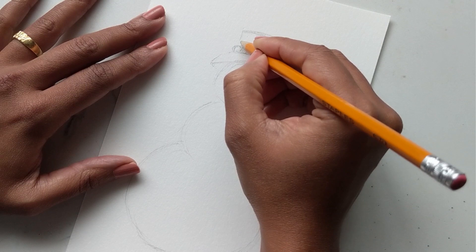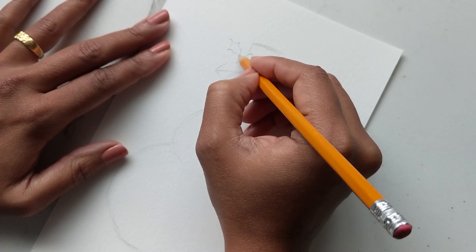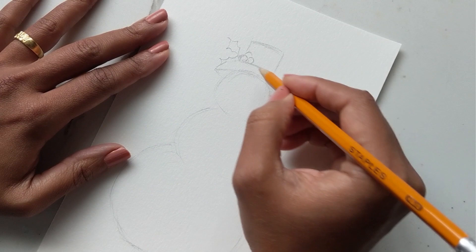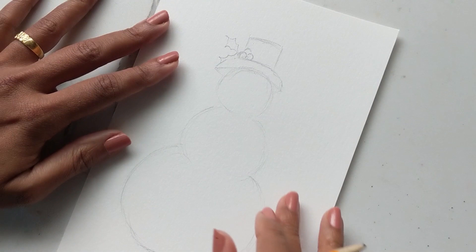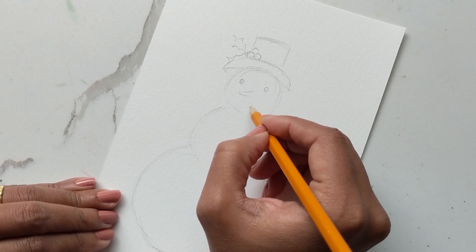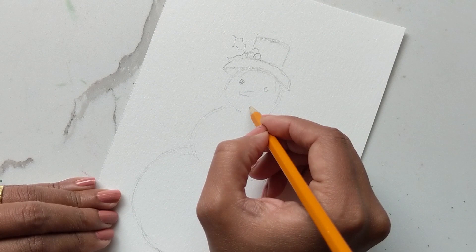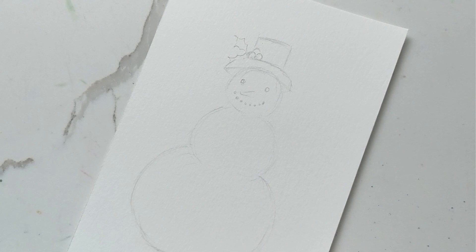For now let's just do a couple of berries — one, two, three — and then the leaves drawn in. I'll do one more here just kind of peeking up. We're going to give him eyes, however big you want to create them, a nose, and for a smile we'll just do a couple of circles going off in a smile.